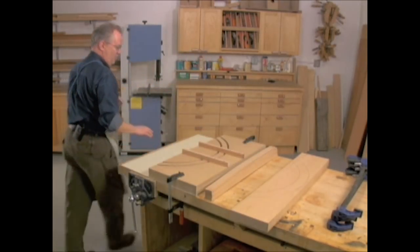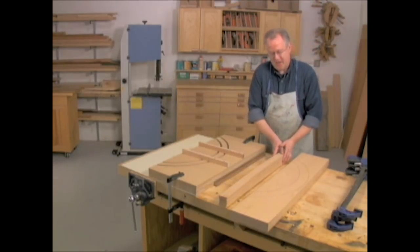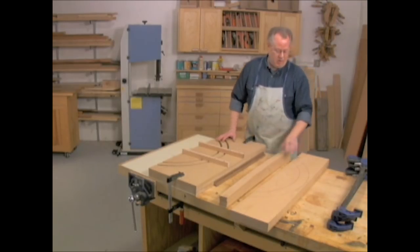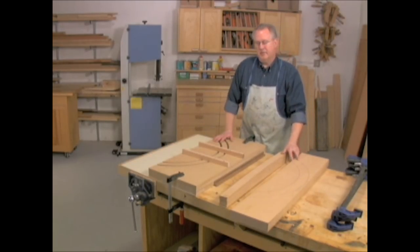So let's talk a little bit more about the process of bent lamination. You need two things: you need the laminations — the thin strips, which we'll talk about in a minute — but you also need a form. And the form has to have the same shape as the end shape that you want to get as a result.